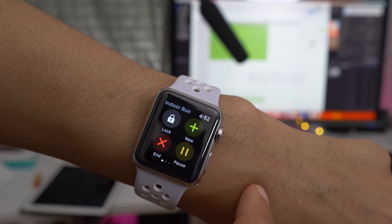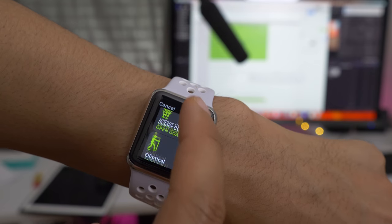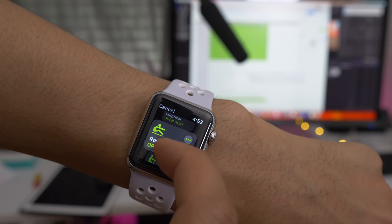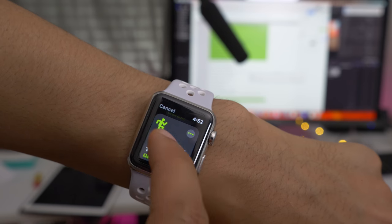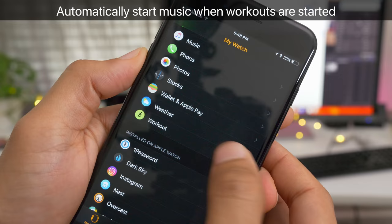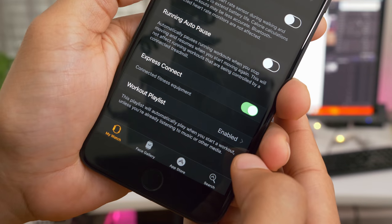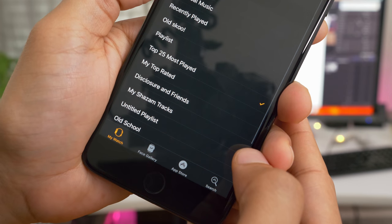All you need to do is swipe right and then tap the new button and select your new workout. In watchOS 4, there's a new high intensity interval training workout that you can select. You'll also appreciate the ability to automatically start a playlist whenever you start a workout — that is new in watchOS 4.